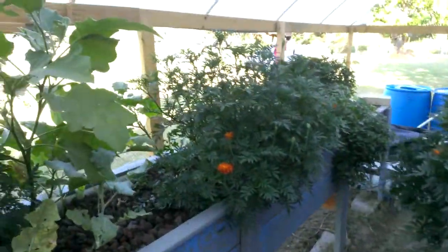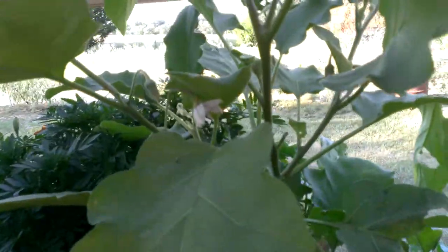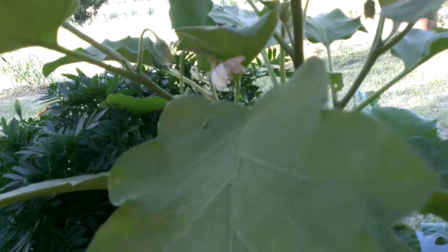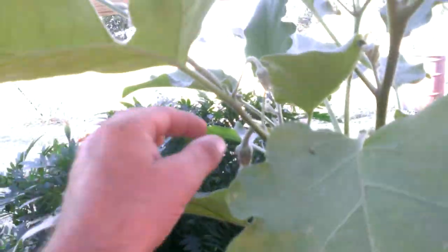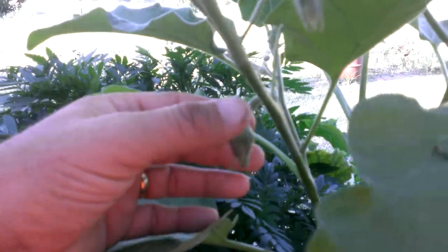Look around here. I know the eggplants have been doing really well — blooming, looking really nice — but as of yet I don't see any fruit set. Got another nice bloom right here. The bloom just fell off, so that's definitely not going to set. Just looking at this one right here, it may actually set — we'll see.